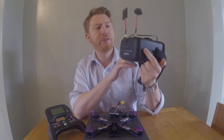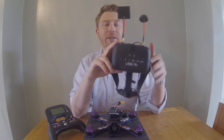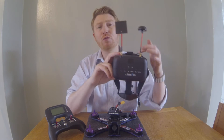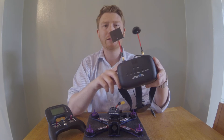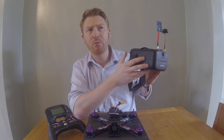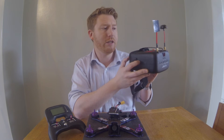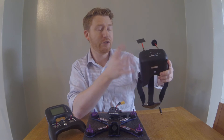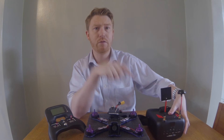Why did I buy the Eachine VR-D2 goggles? They've got a diversity module built in, which means they have both a cloverleaf antenna and a patch antenna. I know there's a hack where you can add audio out as well. I wanted goggles with lens adjustment since I wasn't sure how well my eyes would adjust, which these have. They also have a digital video recorder built in, which is fantastic.